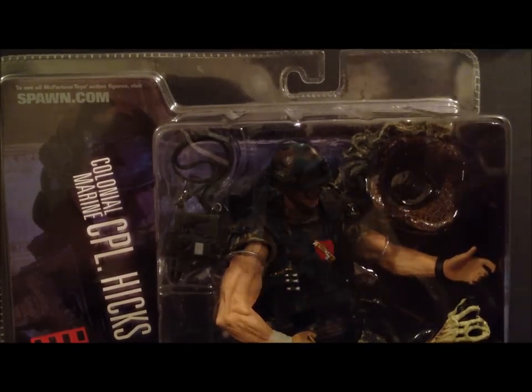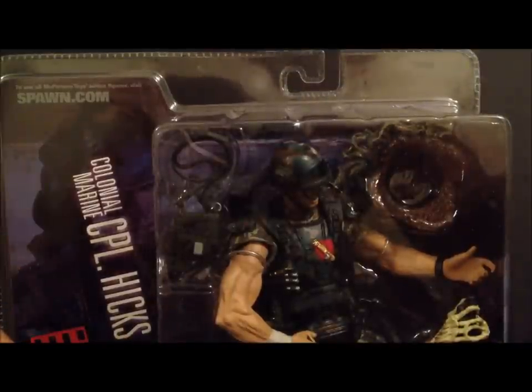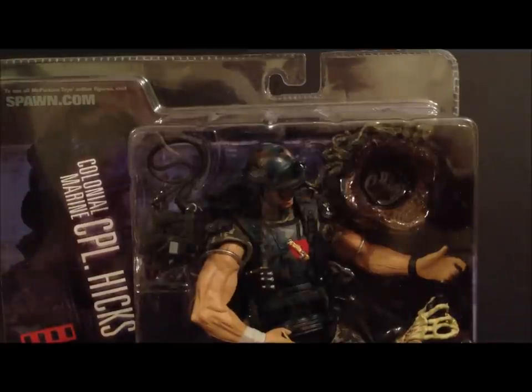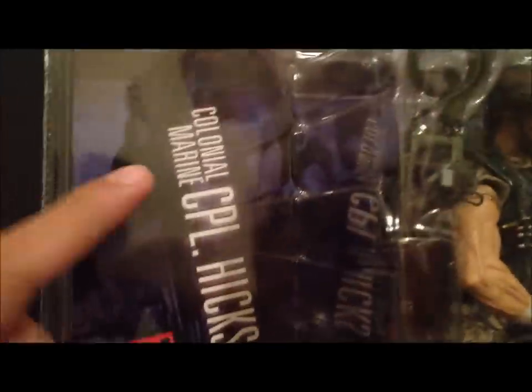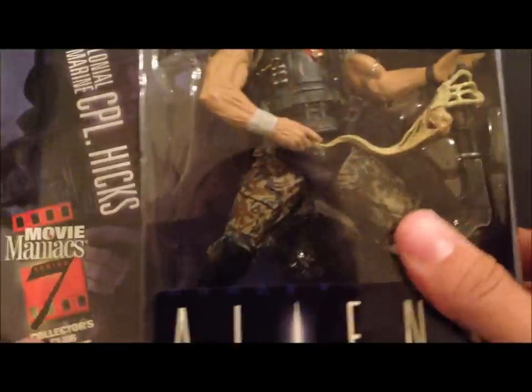The reason I don't have the packaging on the regular version is I actually shot a video with it, but my phone froze and I had to restore everything to factory settings, so I lost a lot of pre-recorded footage. So some upcoming reviews won't have packaging shown. The packaging is the same — the only difference is the picture and the Collector's Club exclusive label.